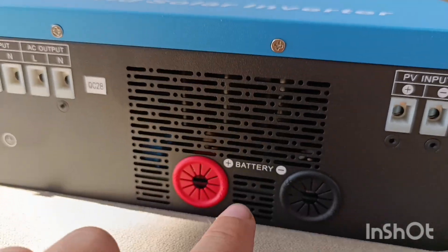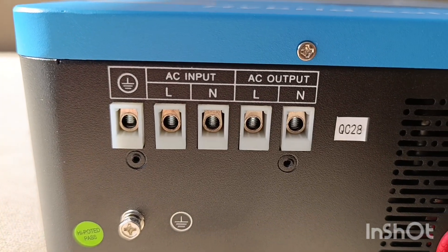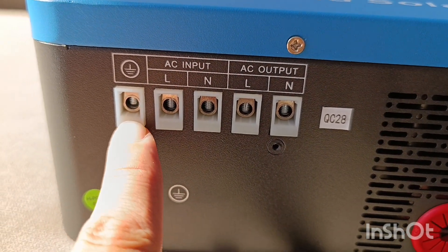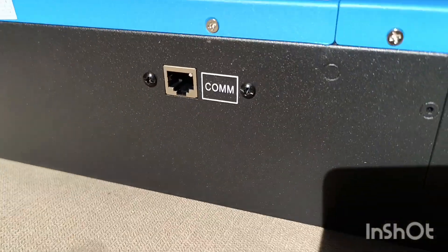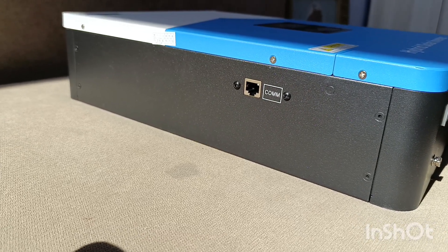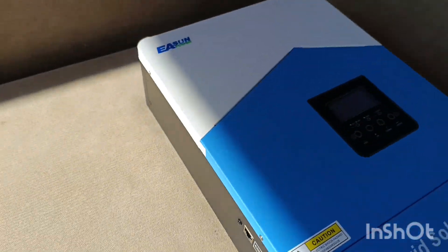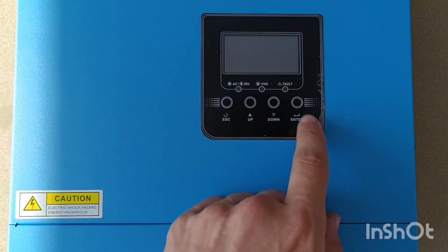We have the battery input — I have to unscrew all this to see how it's actually in there. AC in, AC out, ground and ground again — these are different grounds: this is ground for the internal circuit boards and this is ground for the body. On this side there is a communication port, but this communication port is not for connection with the battery — it's for the Wi-Fi module if you want monitoring outside. I didn't order one so I don't have anything there.